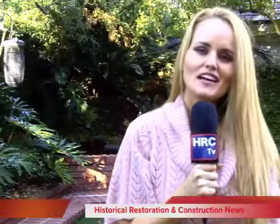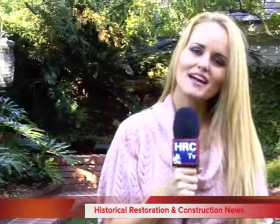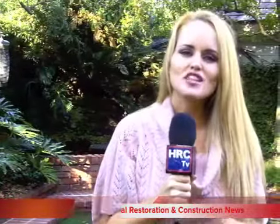Hi, I'm Deanna Meske here with HRCTV, providing you with historical restoration and construction education throughout the United States. Today we are taking you to meet one of the top slate installers in the country, who is also the executive vice president of the Durable Slate Company, Mr. John Chan. He will be teaching you how to install a slate roof. Let's go have a look.